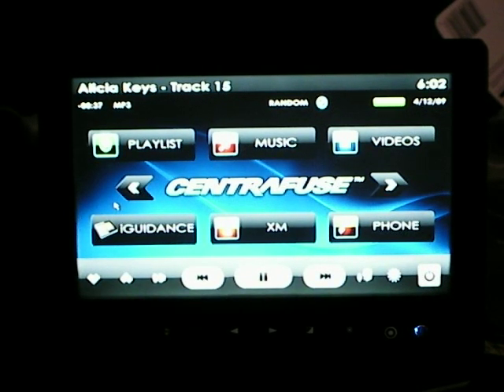Now I'm going to go over the operation of my car computer and the software that I'm using. I'm using Centerfuse, and it's using a theme — I forgot the name of it — but it comes in green, red, gray, and blue. I have blue as my daytime and red as my nighttime, because I have an SI Civic which is red and black and lights up at night. So let's start.